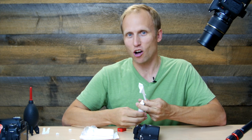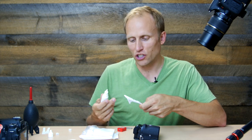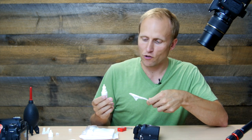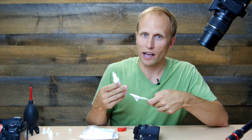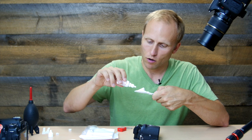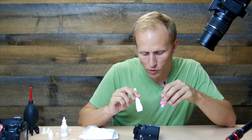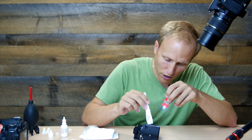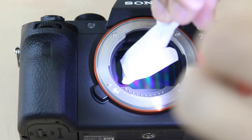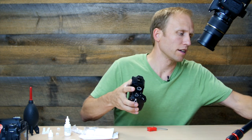Once you have that on, you're ready to apply some Dust Aid Ultra Clean solution — it's alcohol-based — with five drops on each side, corresponding to the size of your sensor. The Dust Wand 1.0 is for full-frame sensors. It evaporates very quickly, so you want to clean the sensor shortly after applying the drops. Then start in one corner, move the wand across the sensor, flip it over, and repeat on the other side. When you're happy it's clean, turn the camera back over and get your lens back on.